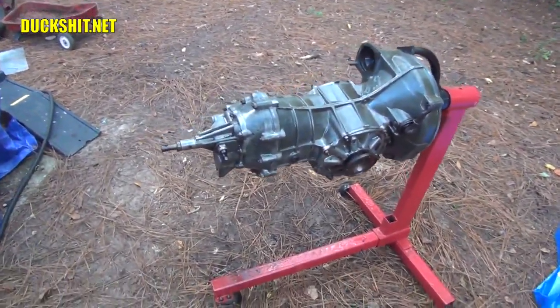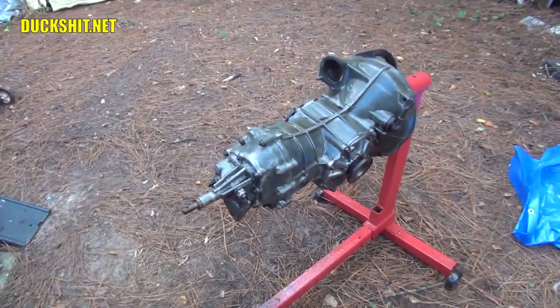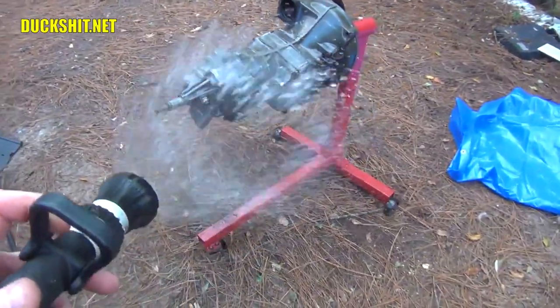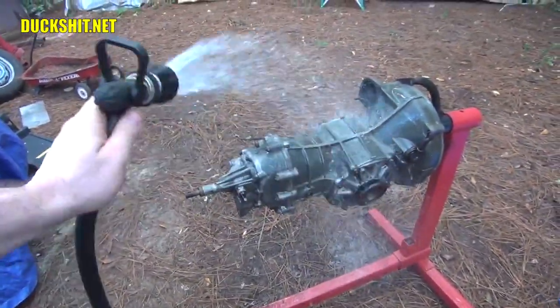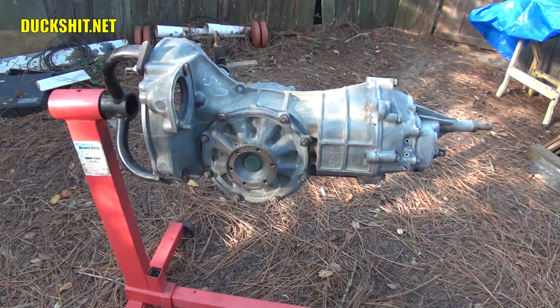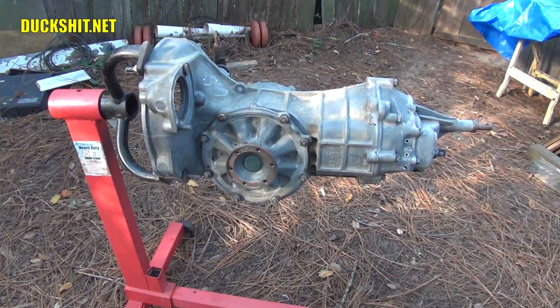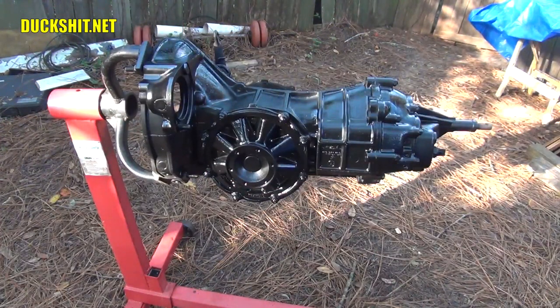I've given it a soak with some degreaser and a good scrub down. It's probably not going to be 100% spotless, but the idea was just to get it clean enough for paint to stick. Time to rinse. After rinsing, it's time to paint the transmission. It's clean enough that nothing's going to flake off. Being that it's a transmission, it's going to be in the car where you're not going to see it anyway. One of the best colors for a transmission is flat black — flat black actually radiates heat better than any other color, which is why stock VW valve covers came flat black from the factory.